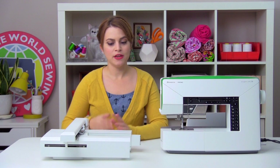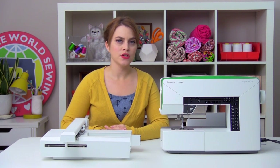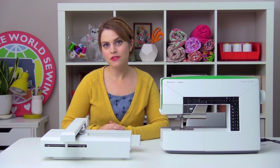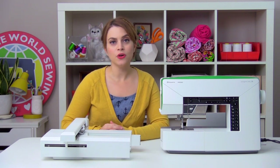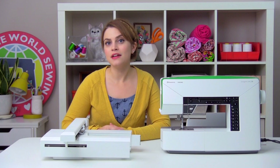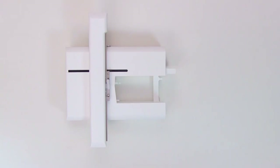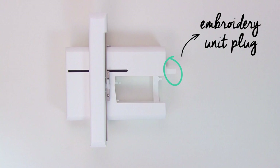Your Designer Jade, when the embroidery unit is not attached, is going to operate in sewing mode. This means it's going to operate just like any other computerized Husqvarna Viking sewing machine. When you're ready to go into embroidery mode, you're going to attach the embroidery unit. This is the embroidery unit. There's the embroidery plug, so this part is going to snap into the machine, and this is how the embroidery unit communicates with the machine.